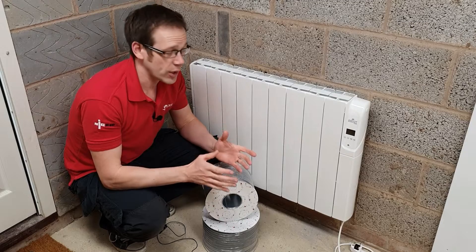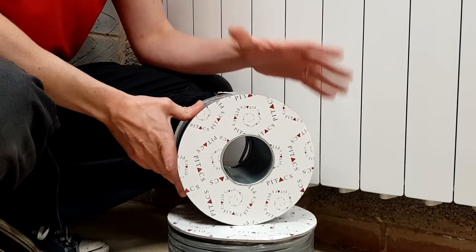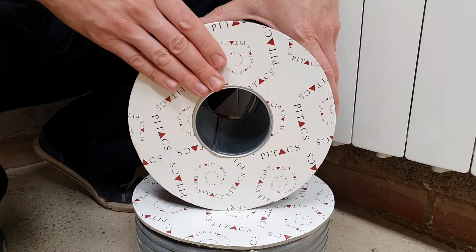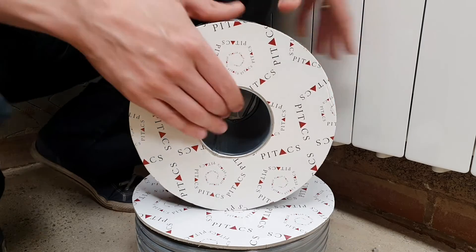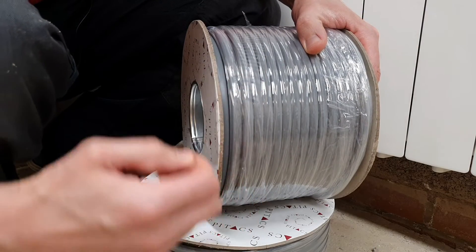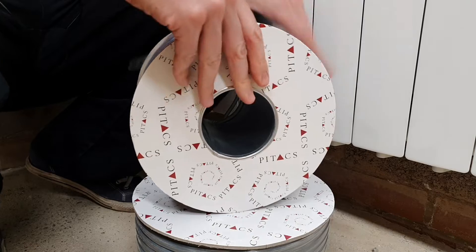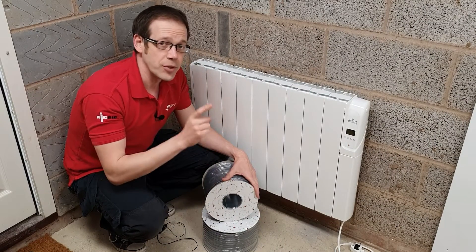In this video we're going to look at the installation of this Pitax cable — this twin and CPC that we'll be using to supply our heater. Some of the things I really like about the Pitax cable: it's BASEC approved, which means you're getting the very best quality to the highest standard. Pitax also offer next day delivery, and it comes with a really nice thick, sturdy cardboard drum — not flimsy — so that's not going to come flying off and leaving you with the electrician's worst nightmare, a drum of cable without the cardboard end.